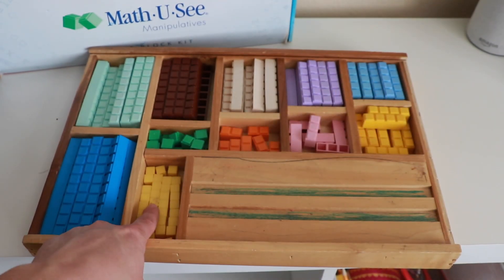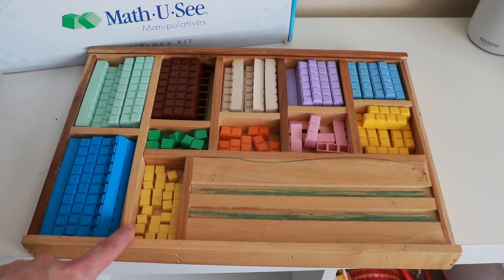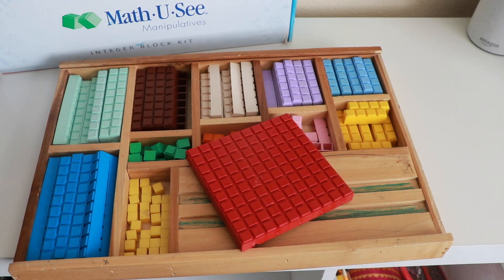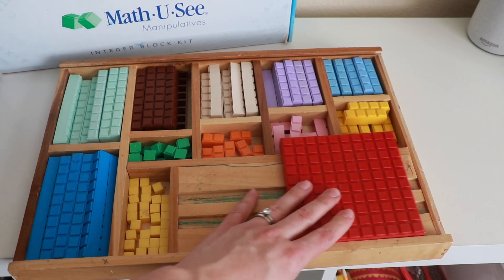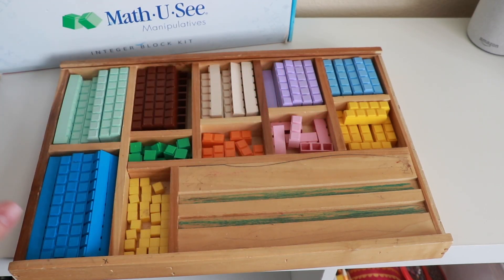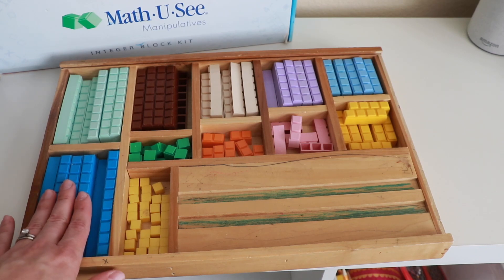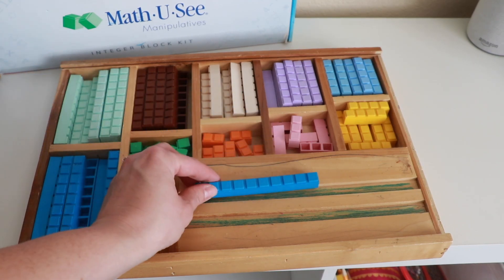We have blocks from ten down to one. The yellow ones here are not part of Math-U-See — I have those from a different manipulatives kit. Another block that comes with the set is the hundred block, which obviously does not fit in the box very nicely. It comes with a few of those big hundred blocks as well.